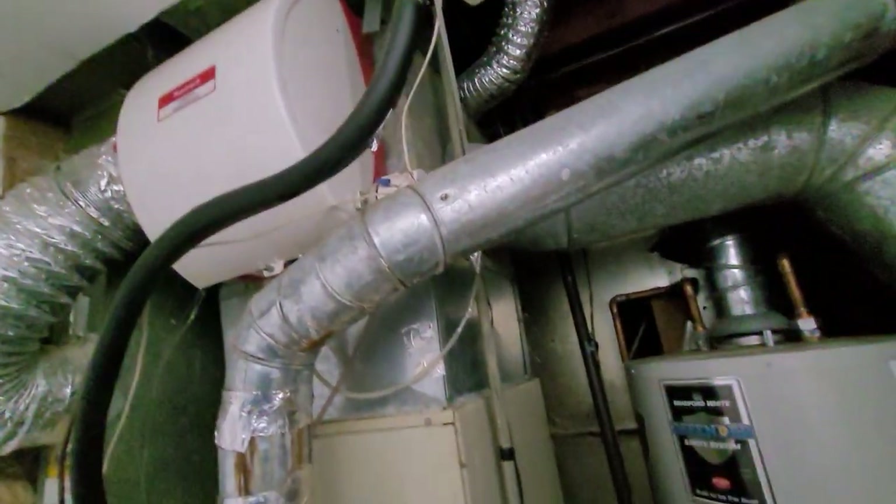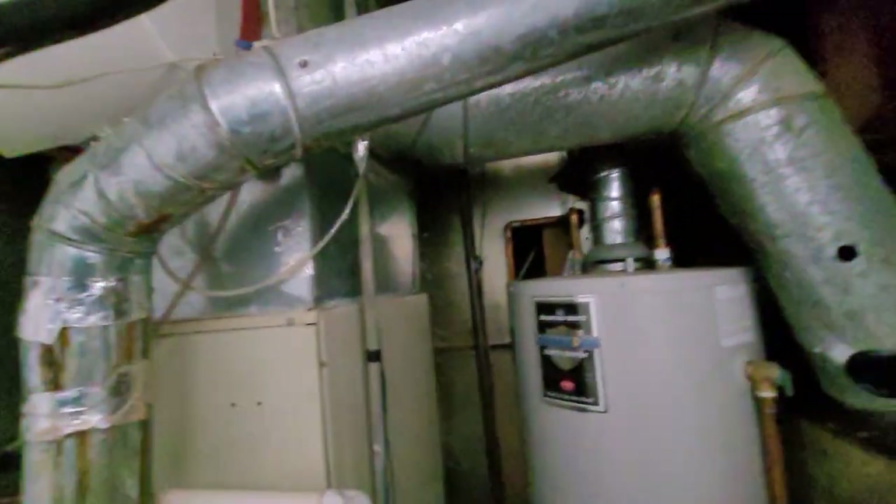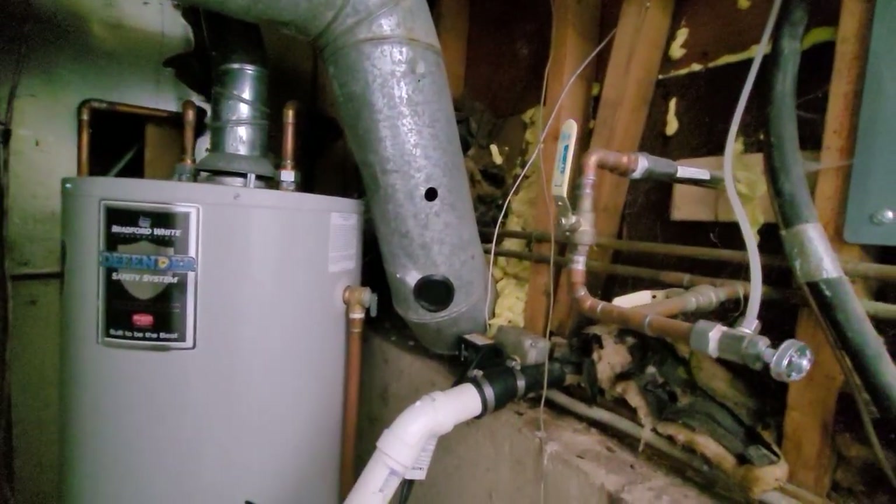We do have a water valve over here with a nylon water line going over to the humidifier. From there, there is a room addition on the back of the house — that's what this supply line right here does.